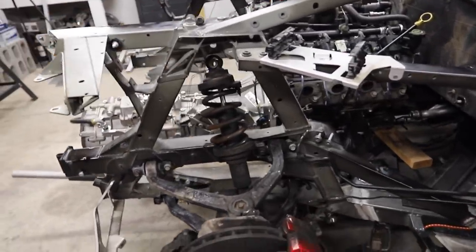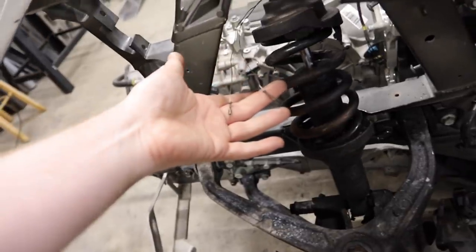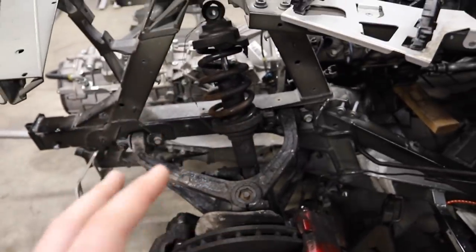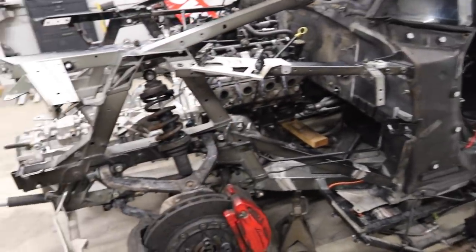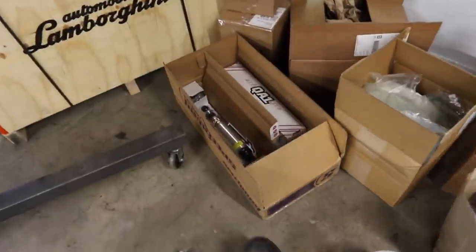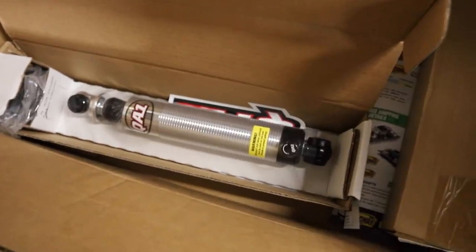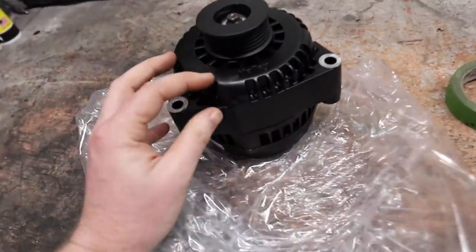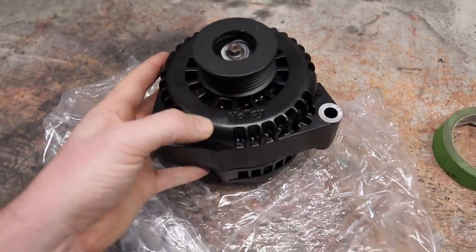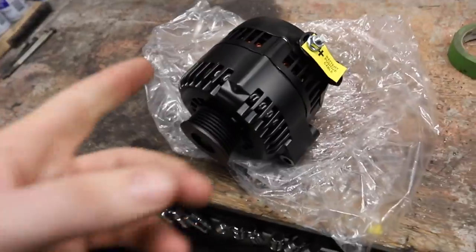The stock Lamborghini ones are adaptive — I see wires coming out — they can change how they react based on driving mode, which you'd lose if you swapped them out. But these aftermarket coilovers have all that based on valving, so you can change the valving to make it stiffer or softer. Next thing already unboxed is our Holley LS alternator. It shipped with a smudge, so Holley you owe me one unsmudging. It's upgraded, all good stuff, and it's black so it'll look better.